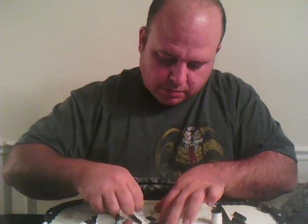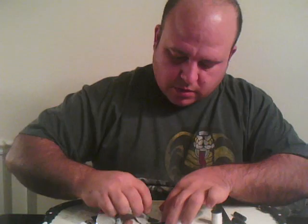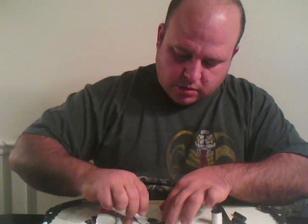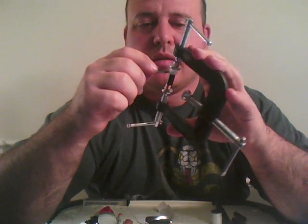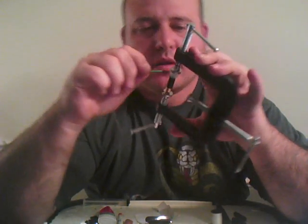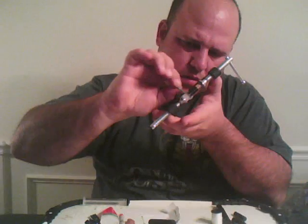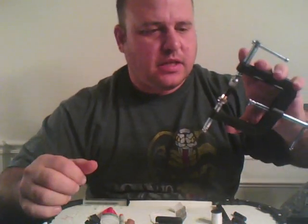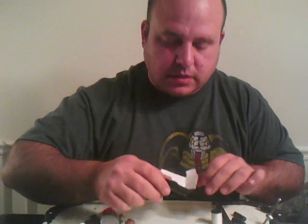All right, I'm back. I've got the JV Quick Weld mixed up. I'm going to put a thin bead right where the cap meets the atomizer. Once it dries, we'll take it out of the clamp and I'll show you the next step.